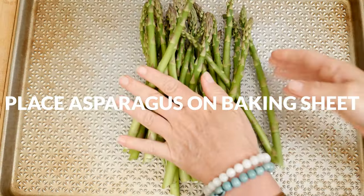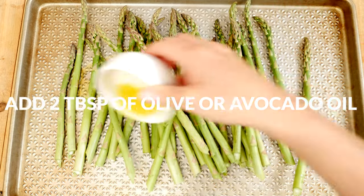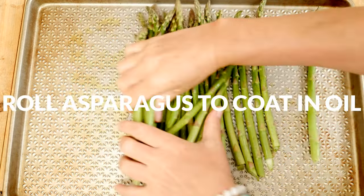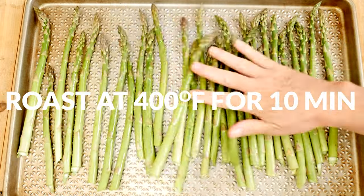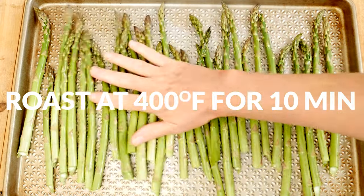Place your asparagus onto a baking sheet and then drizzle with 2 tablespoons of olive or avocado oil. Using your hands, roll the asparagus around to help coat it with the oil, separating them out into one layer. Roast in a 400 degree preheated oven for about 10 minutes or until desired doneness.